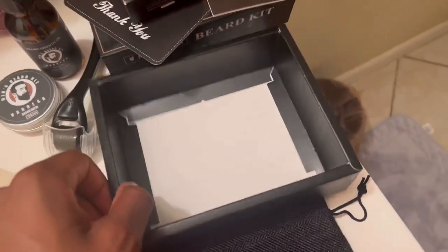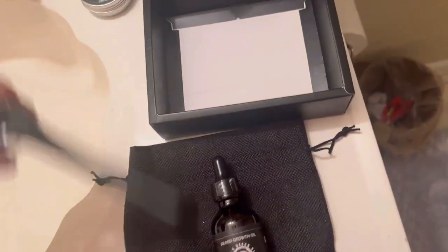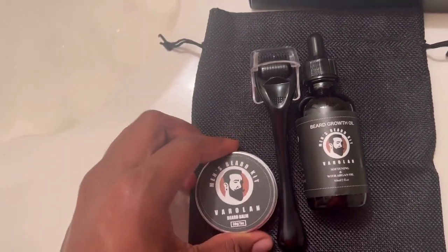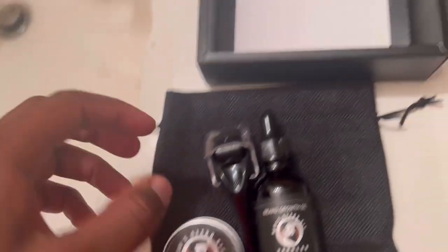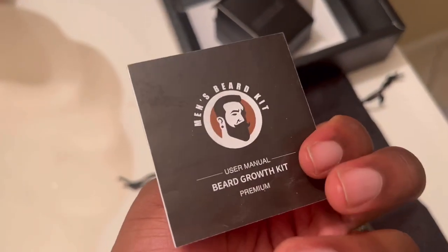Alright guys, we're basically taking everything out of the kit itself. I'll probably keep the box so I can keep everything in there. The storage bag of course would be used for when you're traveling, just like a regular toiletry bag. We have the oil, the beard roller, the beard balm, and the instructions. So we're gonna look at the manual and see what steps we're gonna do. Today is our first day. Opening the manual now — I thought it was going to be a short little thing but they had everything spread out. There are directions for the oil, the beard balm, the roller, and a warranty section.